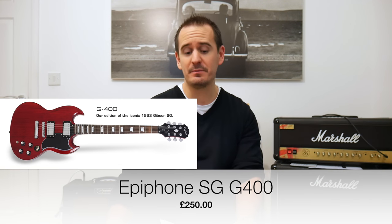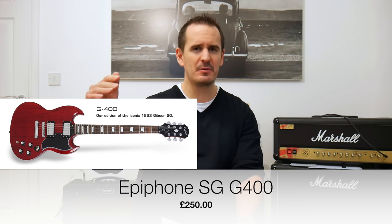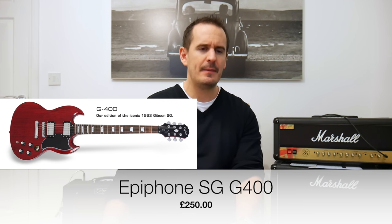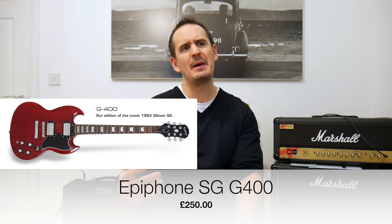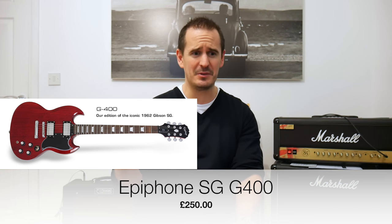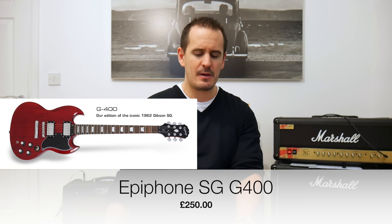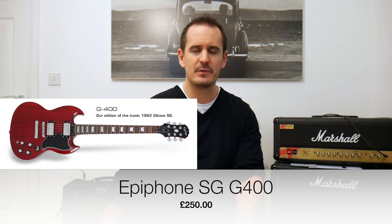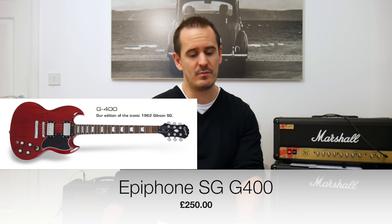My fifth and final guitar is for a Gibson-type sound — I'd go for the Epiphone SG G400. The price point is around £250, so it's not a cheap guitar. Epiphone do make cheaper guitars but all the cheaper ones tend to be a bit rubbish from my experience. The SG G400 sounds fantastic, plays well, and all the components on it are really good for the money at £250.